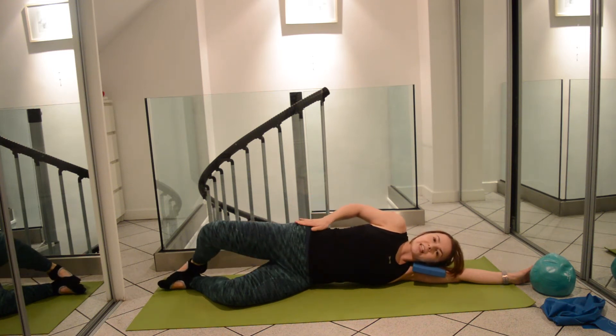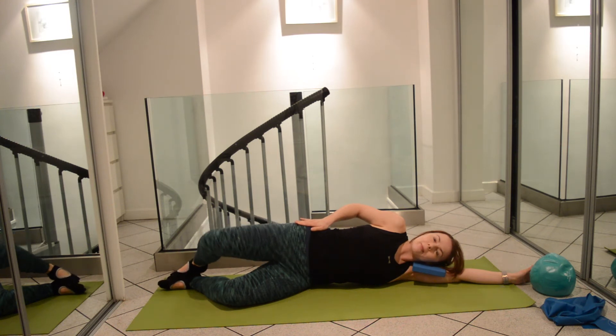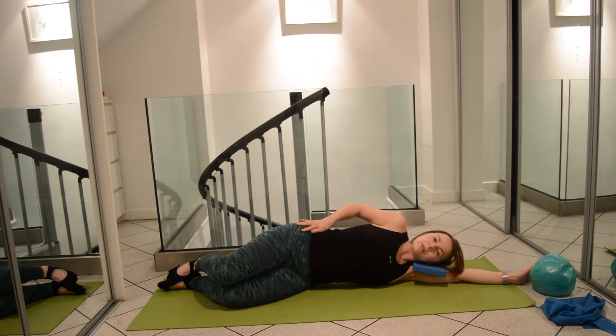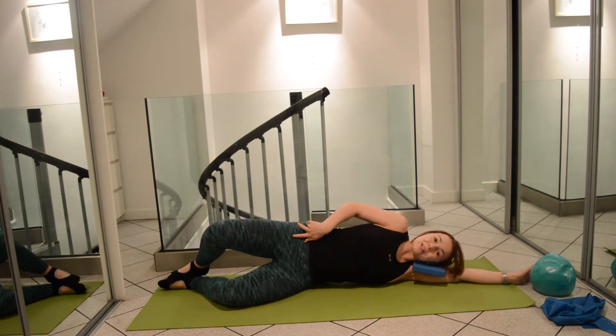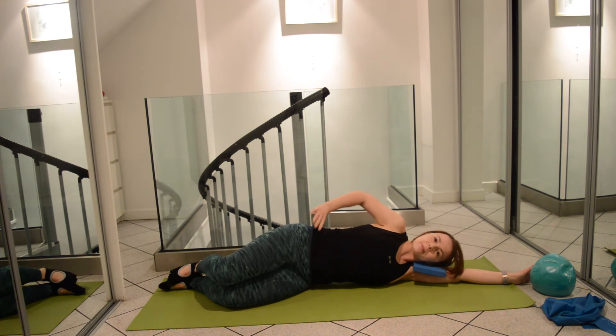Imagine that you've got a cup of tea resting on the top hip. We also don't want to be rolling back as we come into that clam movement, otherwise we'll be using the back rather than the hips.